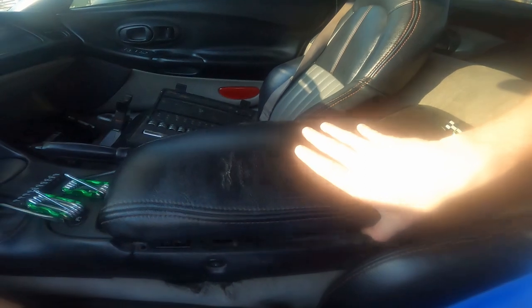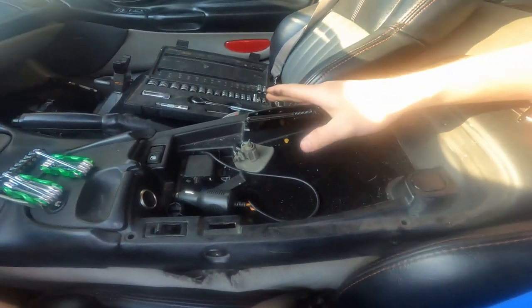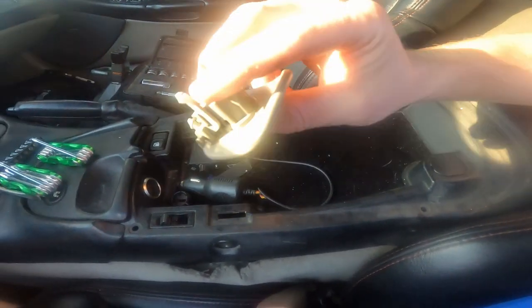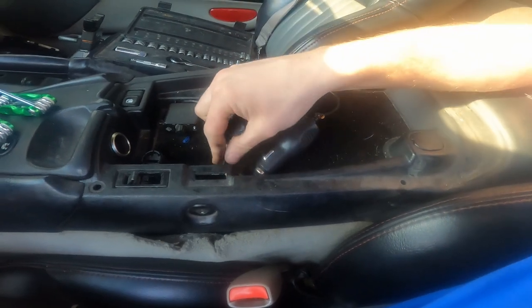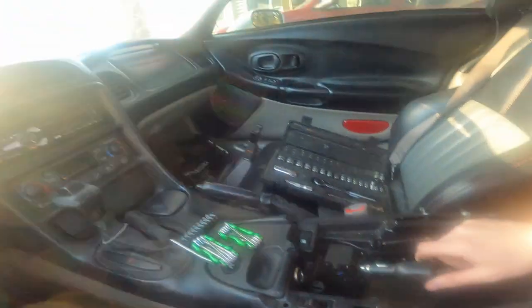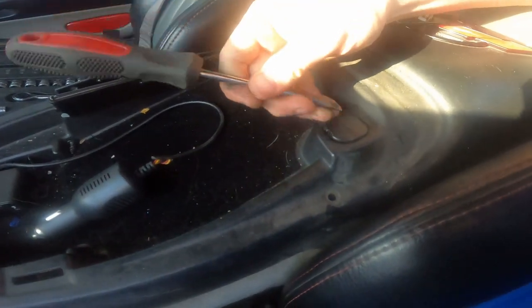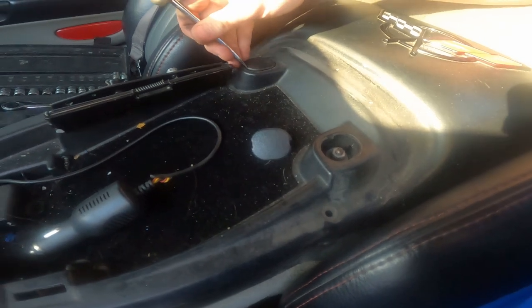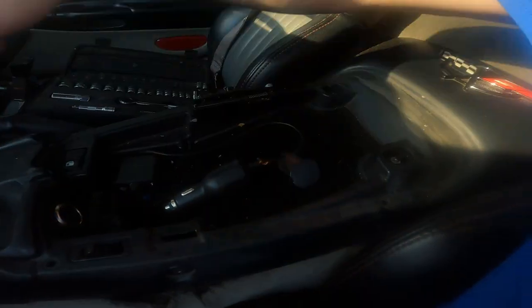To begin this process we're going to start at the center console. Ours happens to be broken so we can just lift that off — that's going to get fixed eventually, along with our broken glove box. Set that over there, and some broken plastics as well. The first step is to remove this piece — you may need a flathead screwdriver to just pop those off.